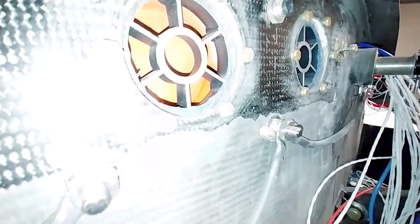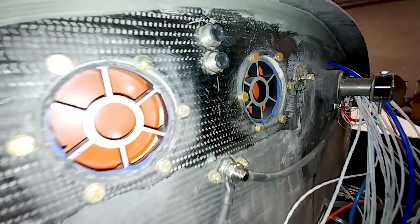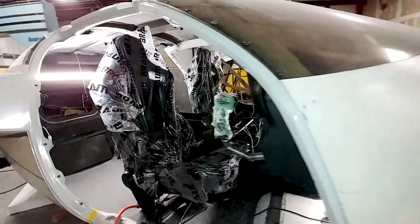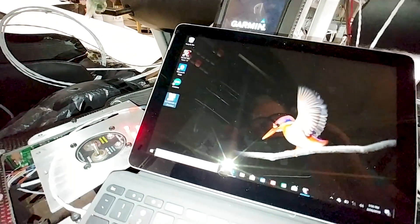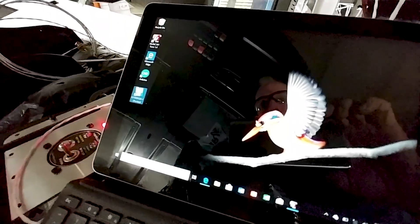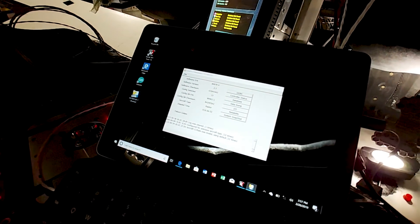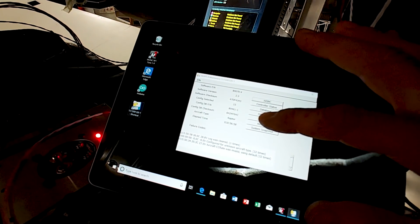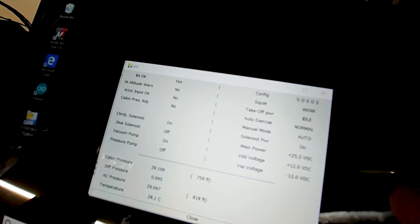Now that the pressurization system is working, let me walk you through how it all works. When you first fire it up the valves are completely open — no pressure maintained in the cabin. When I turn the ship power on, after a couple of seconds the controller in the back clicks into power and initializes. Through the RS232 connection I can open up the app on the tablet and see what's happening on the controller — all the different parameters of what's going on.